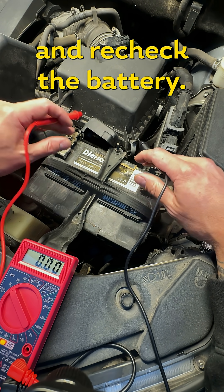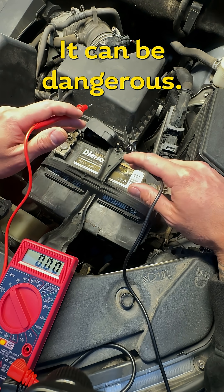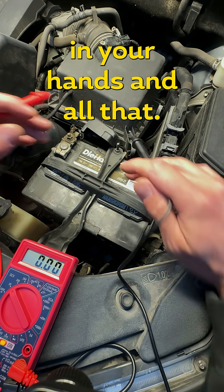The next thing I'm going to do is start the vehicle and recheck the battery. Be careful when the vehicle is running — things are spinning around in here, it can be dangerous, so watch your fingers and hands.